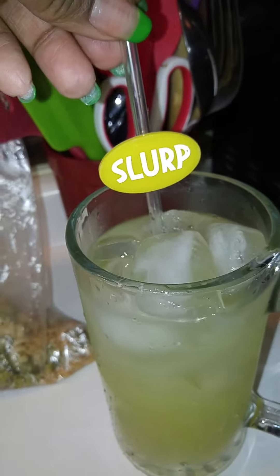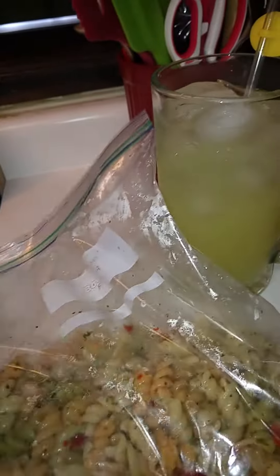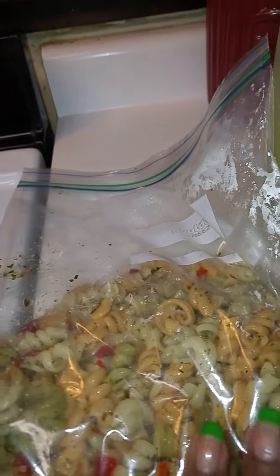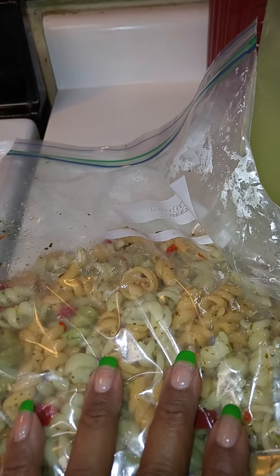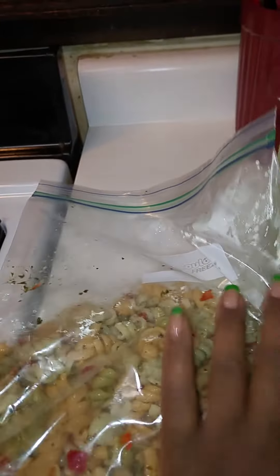It always does that, y'all. I got it from Walmart — my Dollar Tree cup and my straw. And this is the leftover pasta here. I just put some of that Italian dressing on it, and what I'm going to do is put it in the refrigerator and let it get cold. I'm telling you guys, if you like pasta salads, let it sit for a day or two — it gets even better. This is all I had left over, which was a lot.